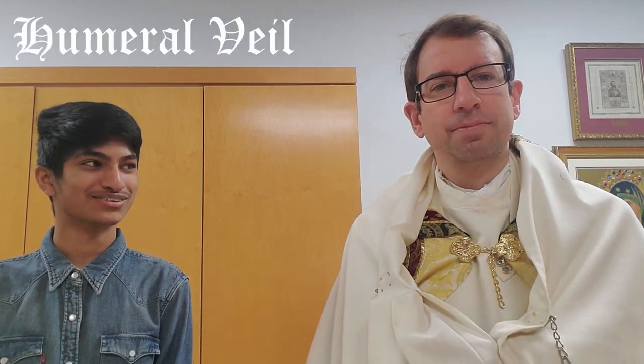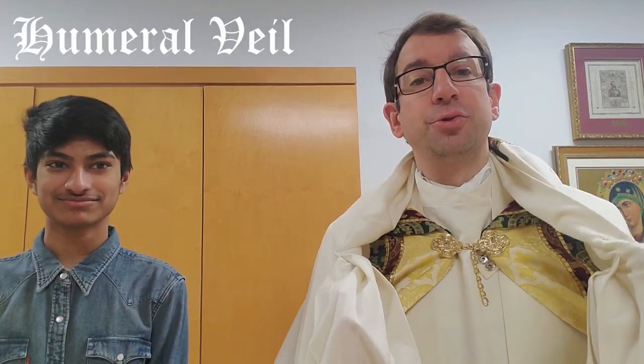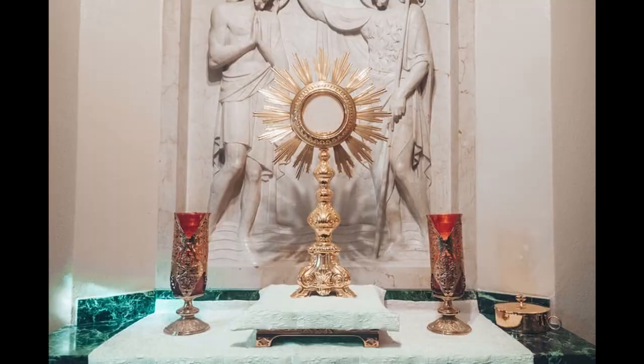What is this? That is a humeral veil. When does a priest use a humeral veil? He uses it during adoration.